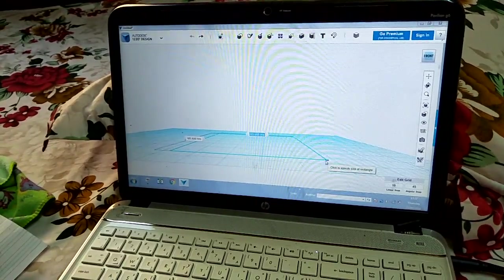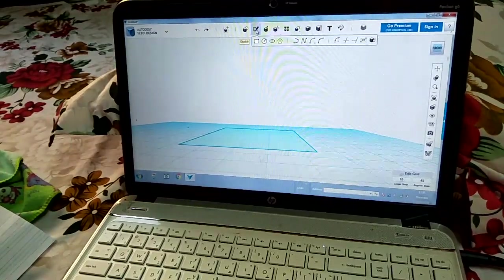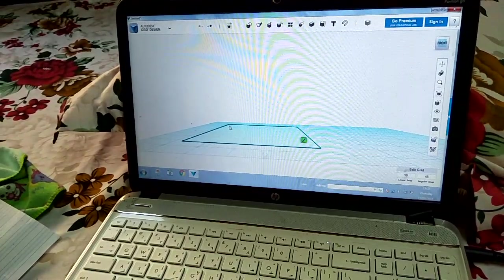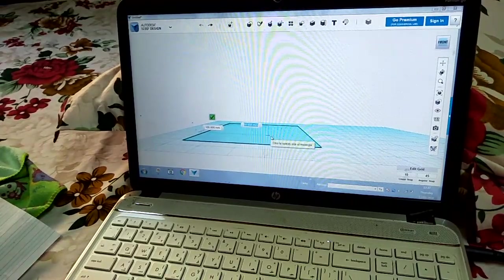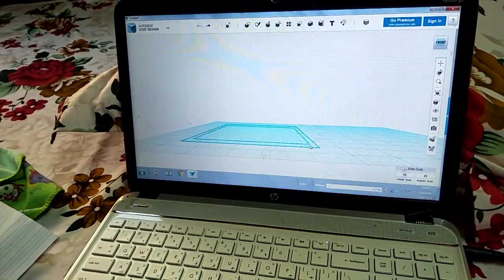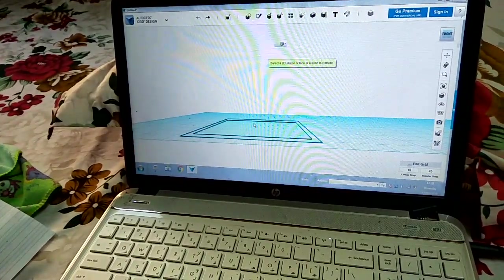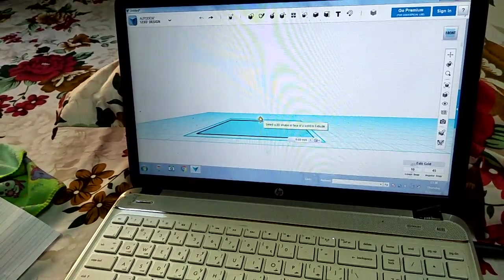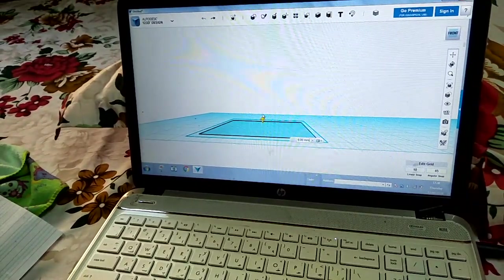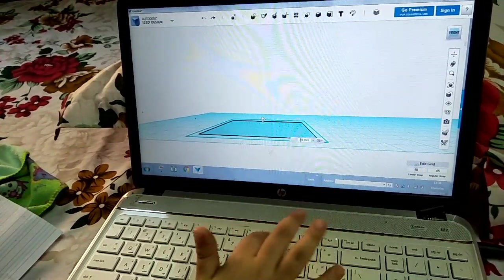Then go to the sketch, take a square, and then we should click over here. Then we should take the extrude, select the inside, and then we should make it higher — I'll take it directly from here.